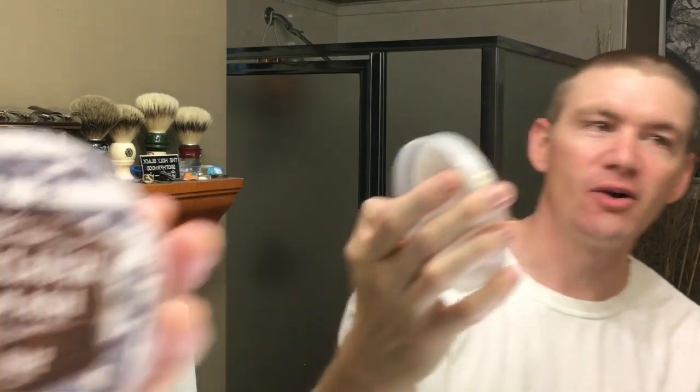Thank you very much Alex for sending this to me. I will try my best to get to where I can shave with this. Also, he sent me a soap company that's made in Nebraska — Wilbur, Nebraska — called Ballonclaw. And this is Sour Mash.